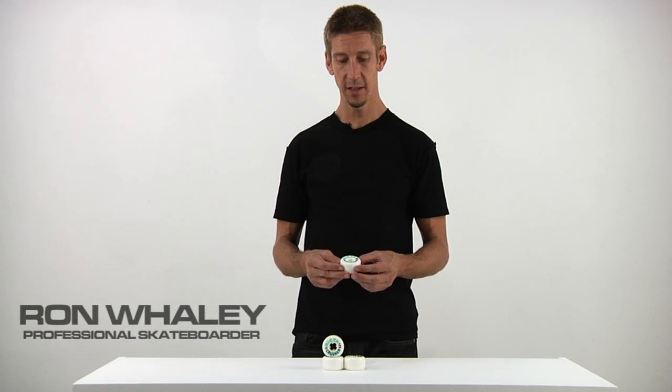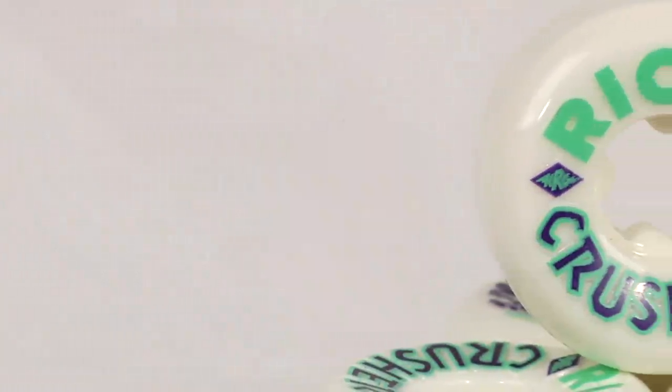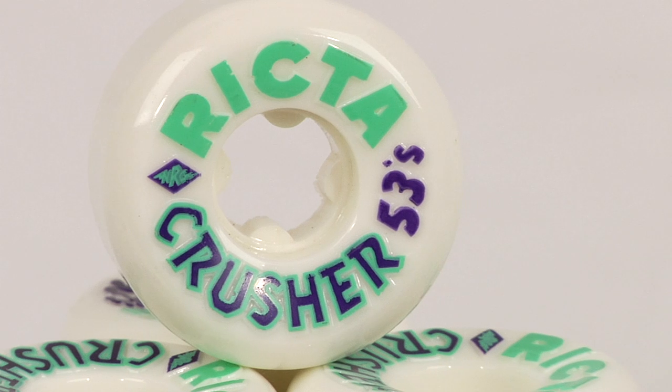From Richter Wheel Dynamics, this is Curran Capel's new Park Crusher wheel. As you can see, these are Curran Capel's Pro Crushers, because he has been crushing it.